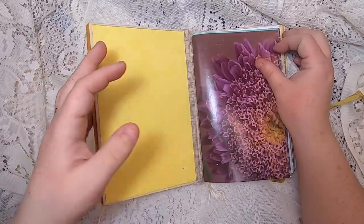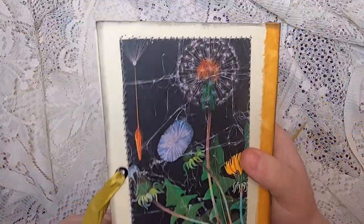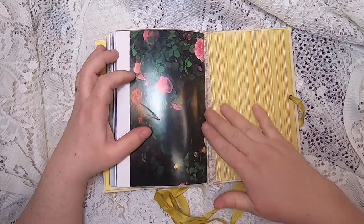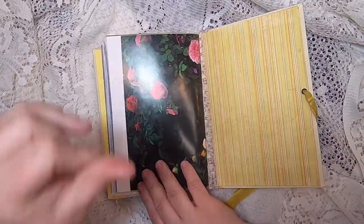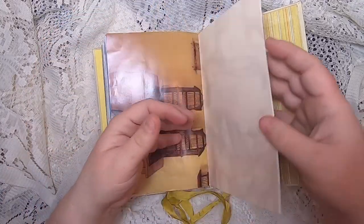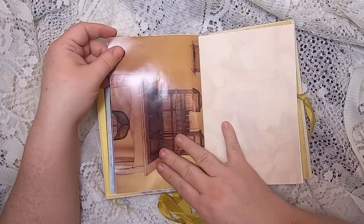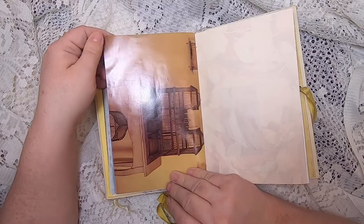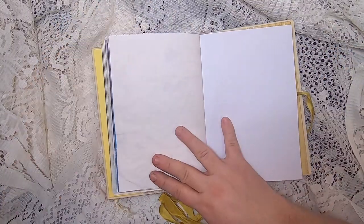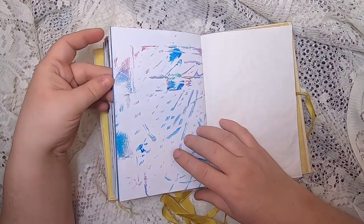Then we come to the lovely yellow crosshatch paper. We flip the first side closed and we're at the beginning of side two, which flips open in this direction — the same paper is there to greet you again. Then more of the rose photography, more of the fall leaves, and a magazine image of beautiful wooden bird cages. Then paper, Easter egg dyed paper, jelly printing.